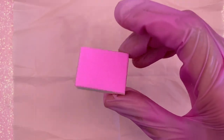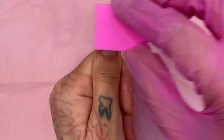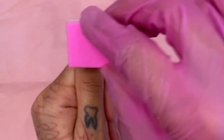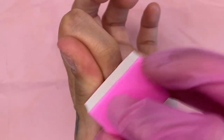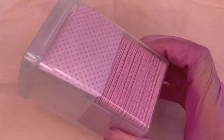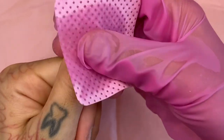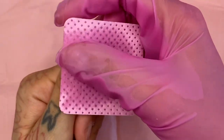After pushing back my cuticles, I like to take a little buffing block and buff away the dead skin as well, and add texture to the rest of my nail. Now that I have pushed back my cuticles and buffed the surface of my nails, I'm going to grab some isopropyl alcohol and my favorite lint-free pink wipeys that I get from Amazon, and I'm going to be cleaning the surface of my nails to get rid of any oils and to dehydrate the nail.